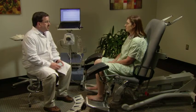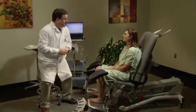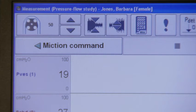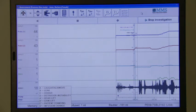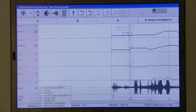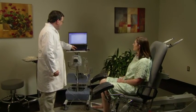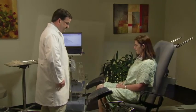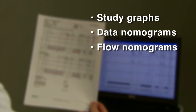After completing the filling phase, the patient is asked to empty her bladder for the voiding phase of the pressure flow study. The second part analyzes voiding function to determine if a patient's failure to empty is due to outlet obstruction, decreased bladder contractility, or both. The catheters and EMG leads all stay in place while the patient voids. The study results include comprehensive printouts of the study graphs and data and flow nomograms that indicate obstructed flow patterns.